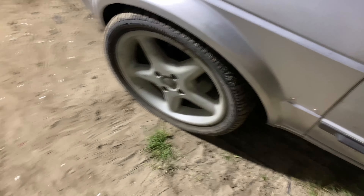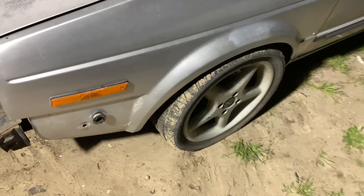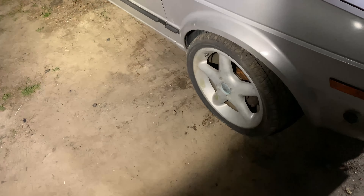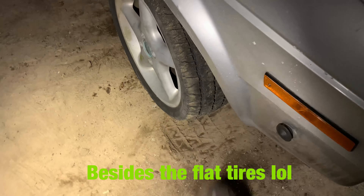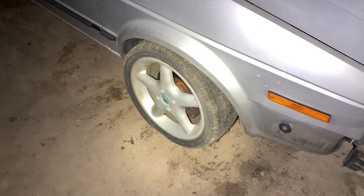So guys, we have a little bit of a problem. I drove it like that - it wasn't a long distance. The tires were not good anyway - I just put them on there because I just wanted to test the car. And so far it drove good, no problem besides the flat tire. We knew the tires were no good.